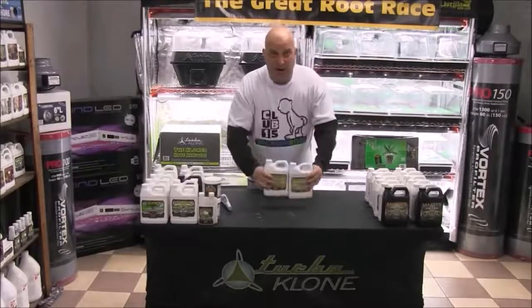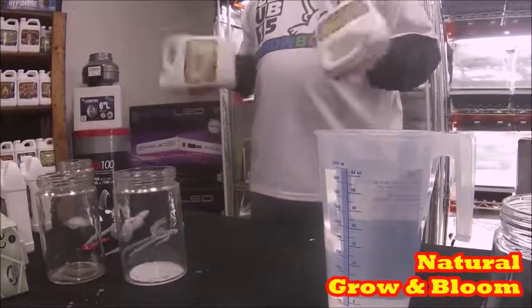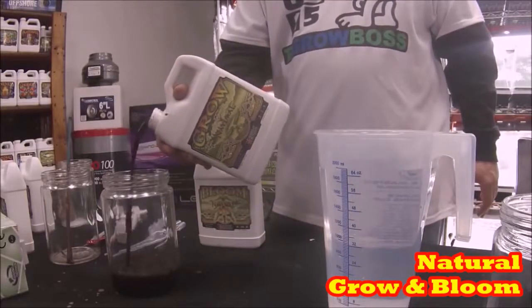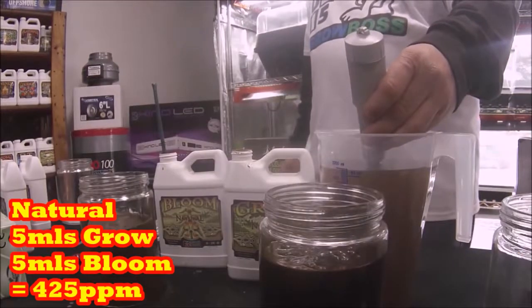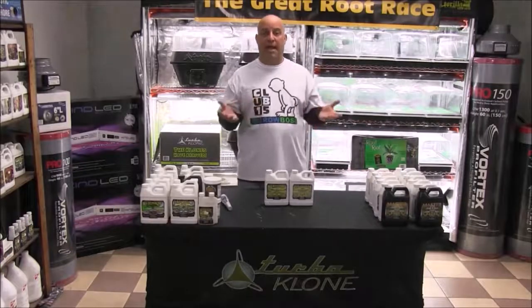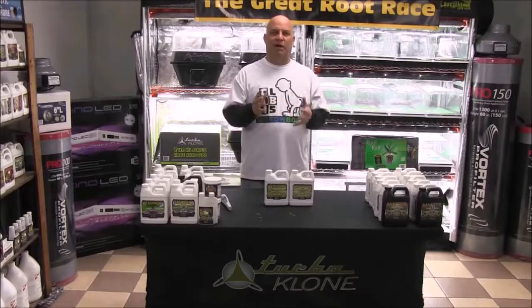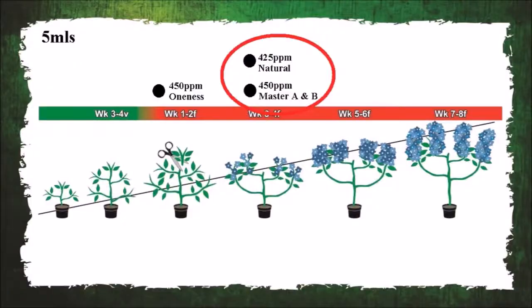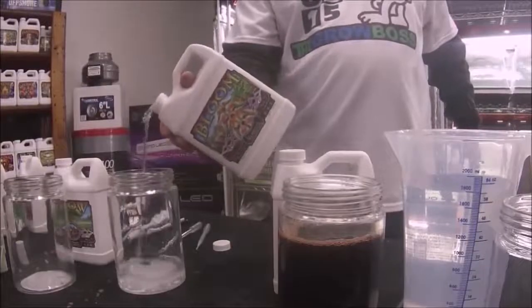Now let's mix their two-part all-natural line. This two-part calls for five mils pretty much right after transition and goes as high as 12 mils before the flush. Five mils of growth and five mils of bloom together bring the ultimate RO water up to a PPM of 425, which when plotted against their Oneness and Master line seems to be really close in concentration to their other nutrients — but the timing of that PPM amount seems to match more closely to the Master line than the Oneness.